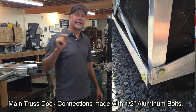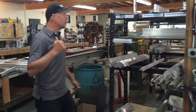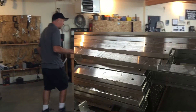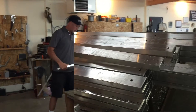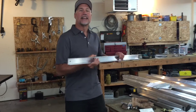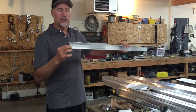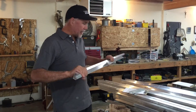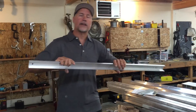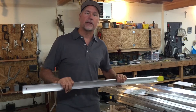If we move over here, you'll see the channel dock. Some people ask why it's called the channel dock — the simple answer is because we make it from channel. The channel dock uses a two-by-one by eighth-wall channel, which provides actually closer to 800 pounds of yield strength over the same four-foot distance we talked about earlier.